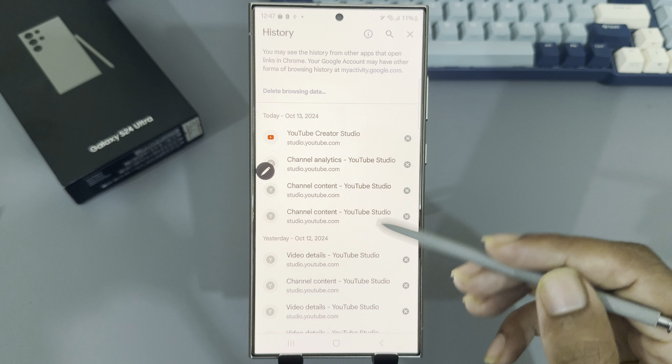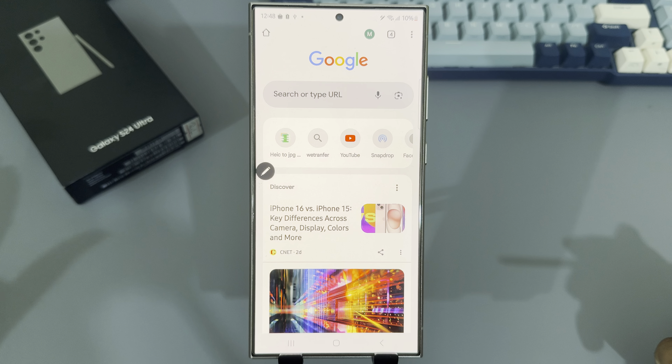Cache images and files will all be cleared. If you also want to delete saved passwords, mark that too. Then press Delete Data and confirm. Your cache and cookies for Google Chrome will be cleared.